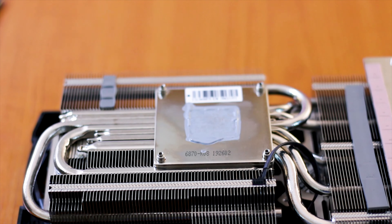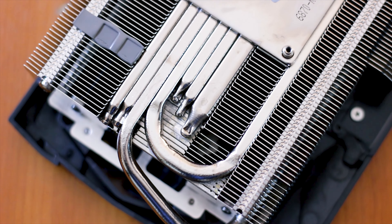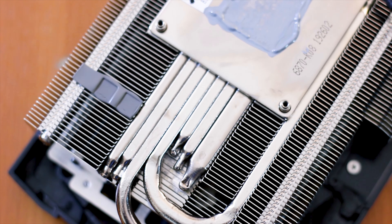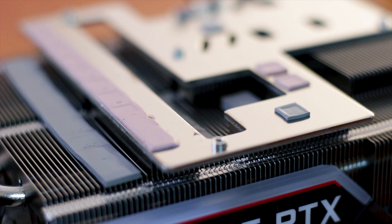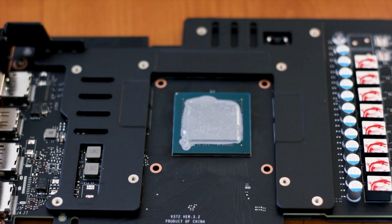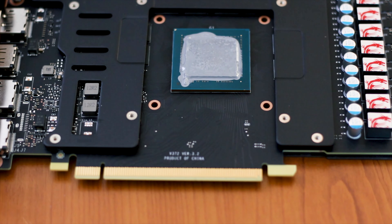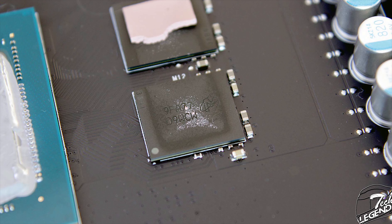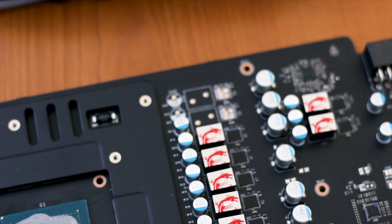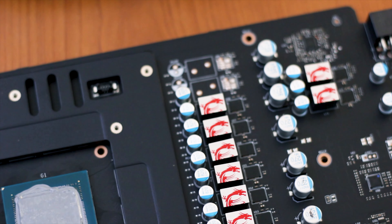The heatsink used on this graphics card is made out of aluminum and nickel-plated copper. The aluminum part is present in the cooling fins and the various plates around the heatsink, while the six heatpipes and the base plate are made from nickel-plated copper. While the graphics core makes direct contact with the base plate, the VRM components make contact with a secondary plate which also has thermal conductive pads. The memory chips are cooled by a separate metal plate mounted to the back plate through the PCB. These GDDR6 chips are made by Micron with model number D9WCW.